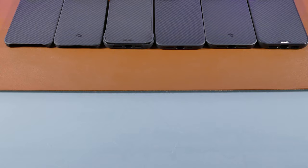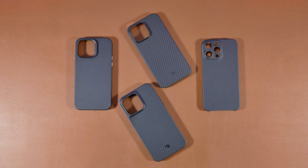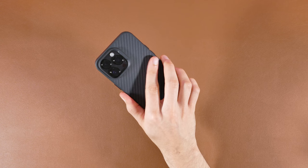All these case brands that I'll be reviewing are highly recommended or reviewed, and hopefully by the end of this video you'll have a good idea on which one's for you. I'll first go over the design and features of each of these cases, then talk about the protection, and go over the grip and fit of each.